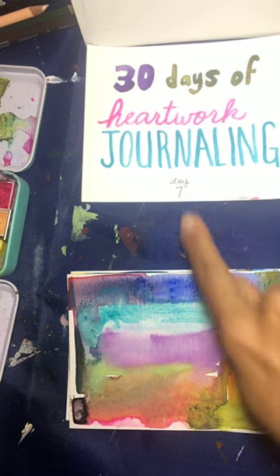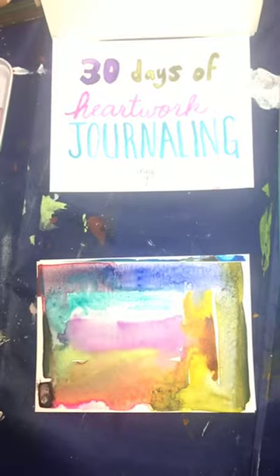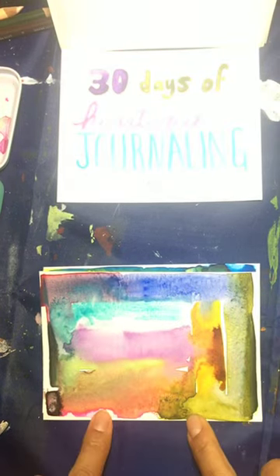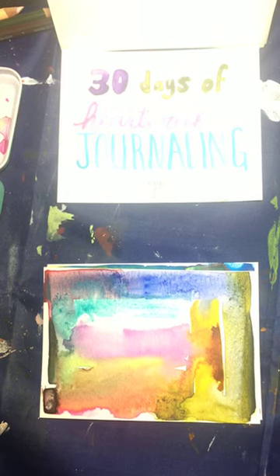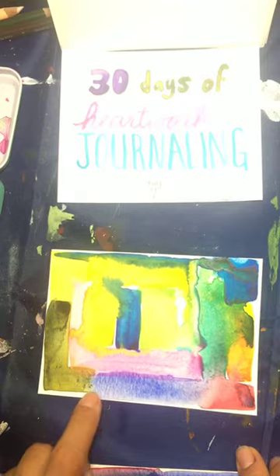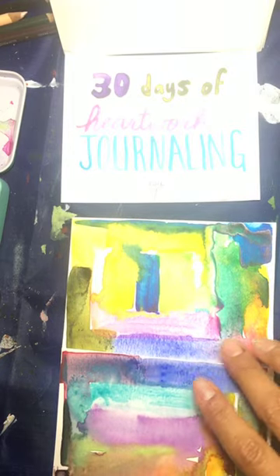Hello everyone, today is day 7 of 30 days of artwork journaling. Yesterday we did just a little green break, having fun with color and moving things around, not really focusing on anything. I'll just do a little green break, some soothing swatches, just move color around without really thinking. It's a great way to get into a meditative state without having to feel creative — just super fun color meditation.